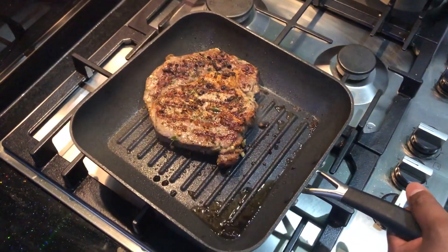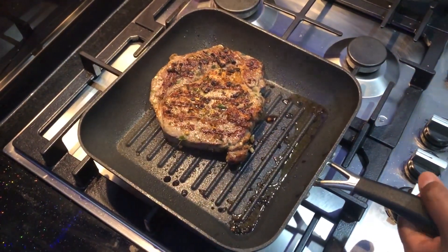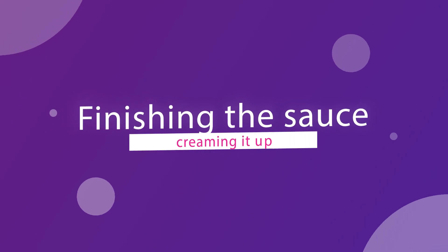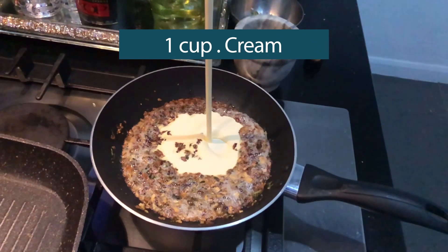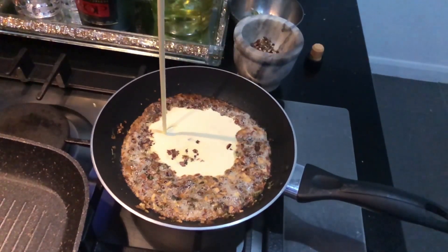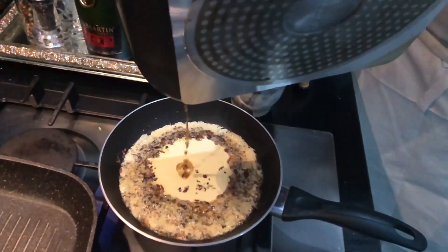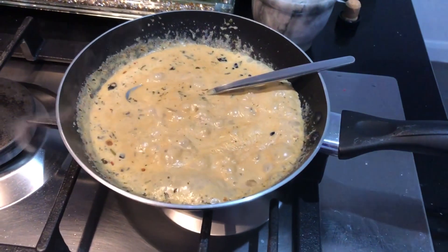Let's cook the steak for 5 minutes, then take it off to rest. The cream and pepper corn sauce is ready. Let's finish the beef with steak juice, pepper corn sauce, and brandy.